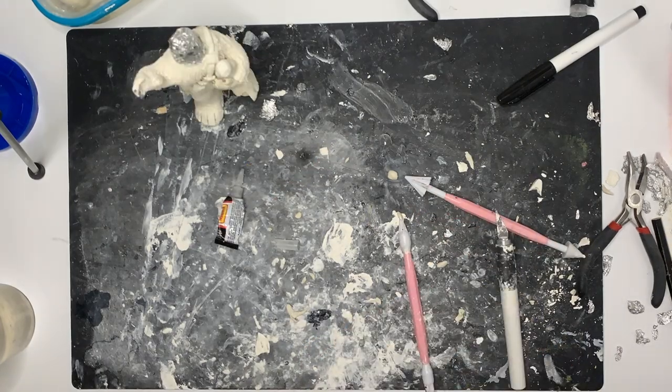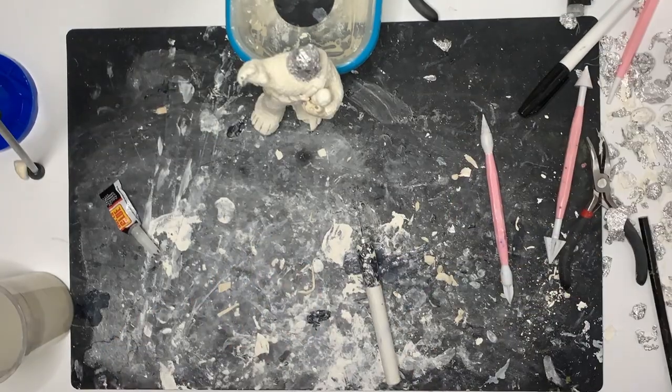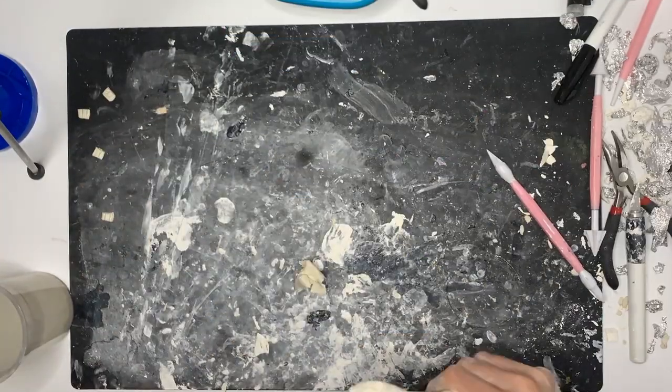For his bandolier — the ammo clip holder he has around him — I just did a thin long noodle of clay with a little extra bit on the side to be the bag. For the actual ammo clips themselves, they were little squares that I cut out and added little notches in. I would let them dry separately and super glue them on once everything was hardened. It's much easier to do that than to try and smoosh them on and risk losing the shape.